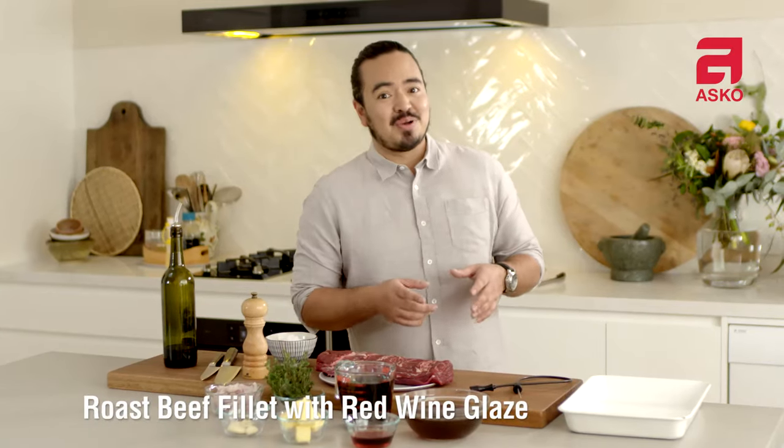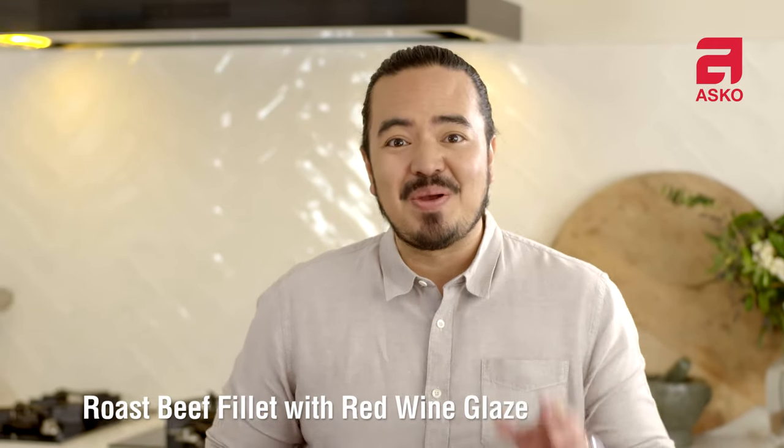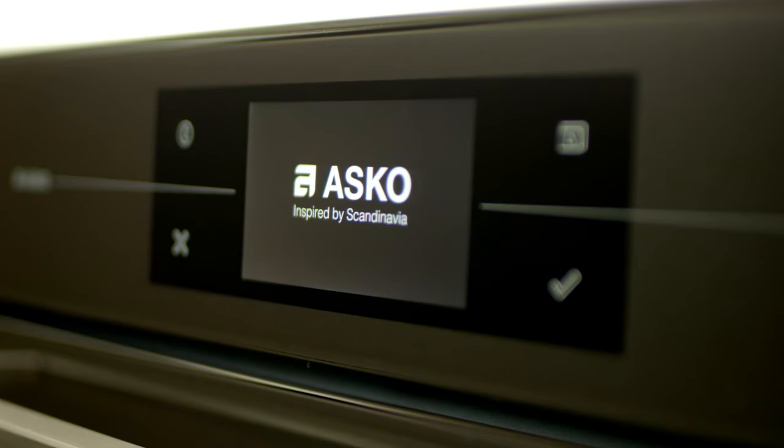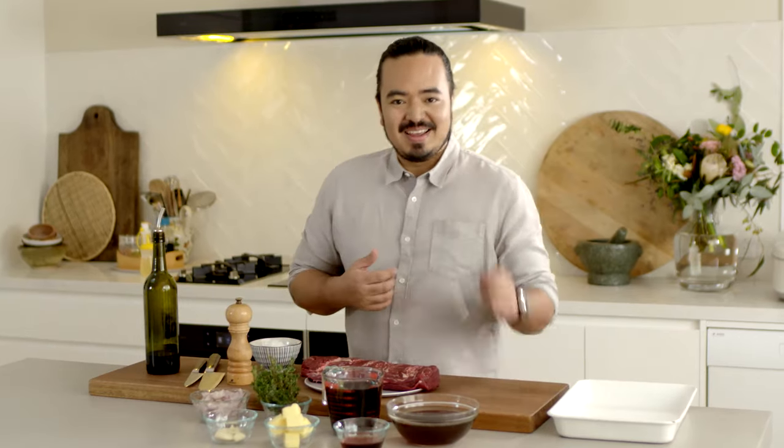This is probably the easiest Sunday roast you'll ever make — a roast beef fillet with a red wine glaze. This recipe uses one of the most useful functions of my ASCO steam oven: probe cooking.